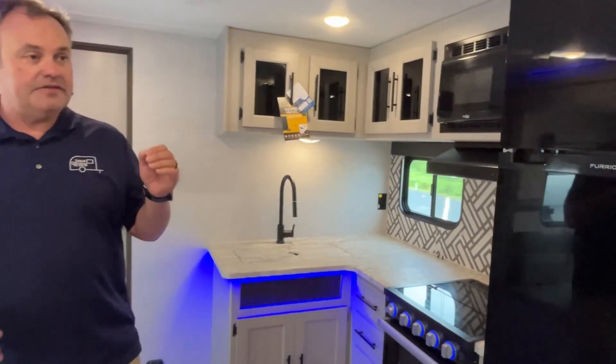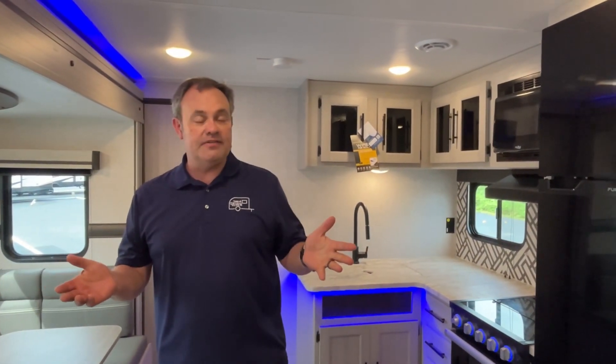If you like this Zinger travel trailer, the dealership's information will be down in our description. Like always, if you just found our channel, go ahead and subscribe, follow along with us, and give us a thumbs up. Thanks everybody!